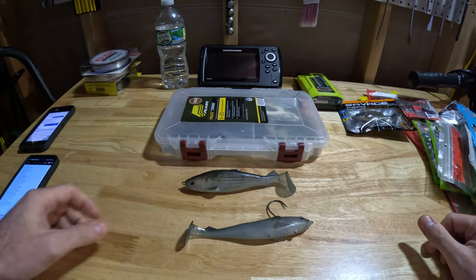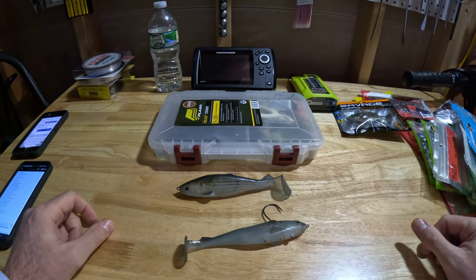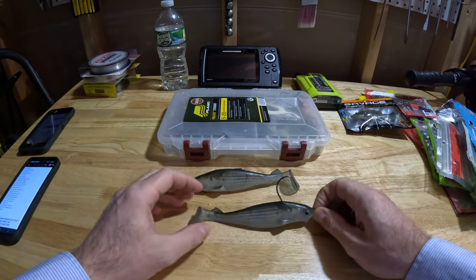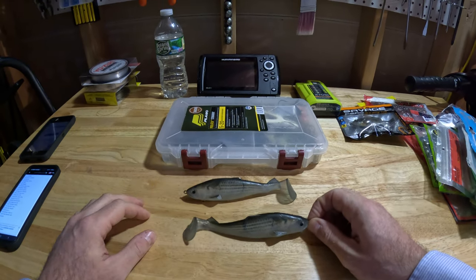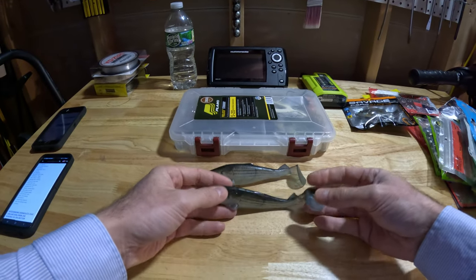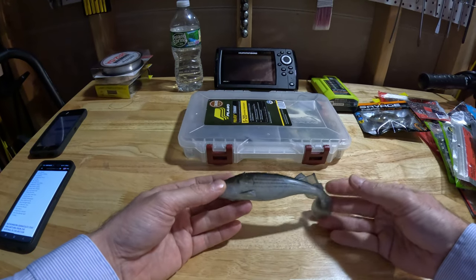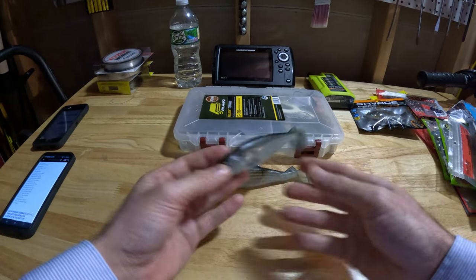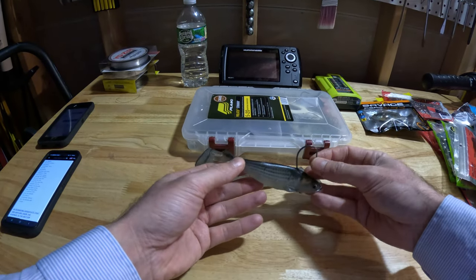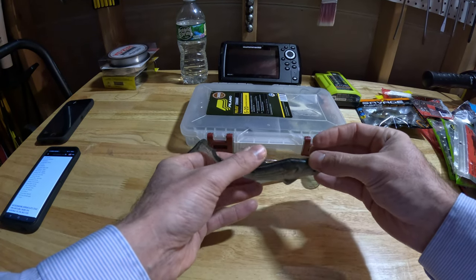Hey guys, welcome back to the channel. If you're new, like and subscribe. I'd like to make another quick review video on a particular swim bait that I came across late last season. I really wish I would have found these early spring last season, but I found them near the end of summer. These are magnetized weedless herring pattern swim baits made in Japan.